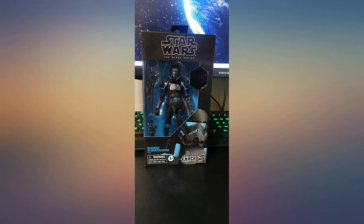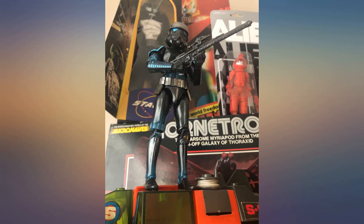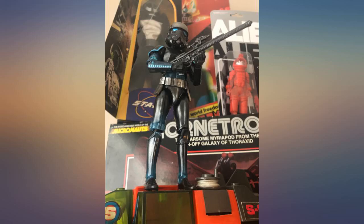The product came perfectly — no damage, safely packaged. It is a really cool figure. Not going to take this out of the package as it's a collector's item, but it looks nice. This baby is a gem among gems. You can swear that the figure almost glows and the colors are superb. A must-have for any Star Wars fans or collectors.